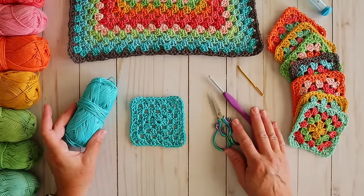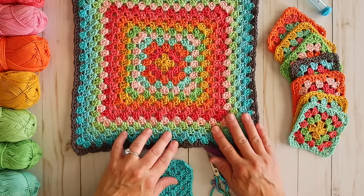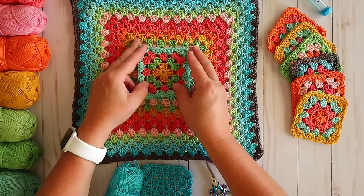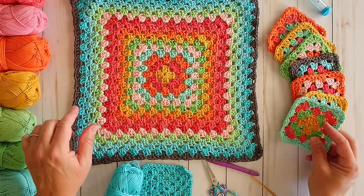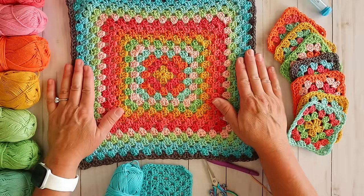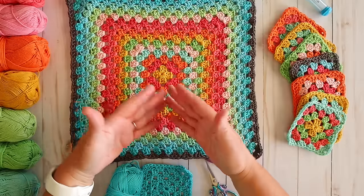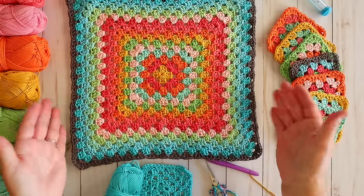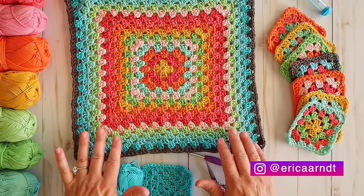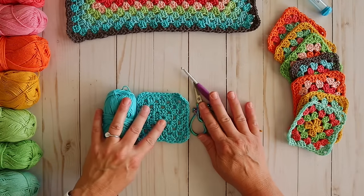Before we get started, I just wanted to share with you this large granny square that I made. I just decided to keep on adding colors and was having so much fun. It started out as a small one like I showed in my last video, but I just kept adding rows of colors. I'm going to turn it into a bag, but you could keep adding colors until it's the size you want and make it into a pillow or something to go over the back of your couch. Make sure you are following me on Instagram and you'll see what I end up making with that one. But let's go ahead and get started with our crochet granny square.